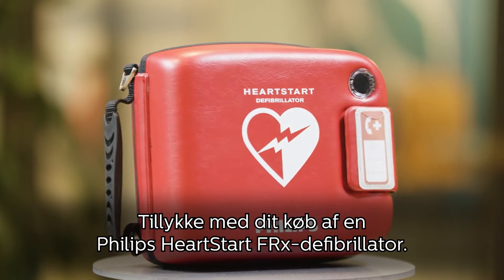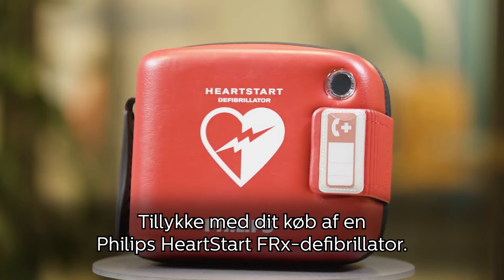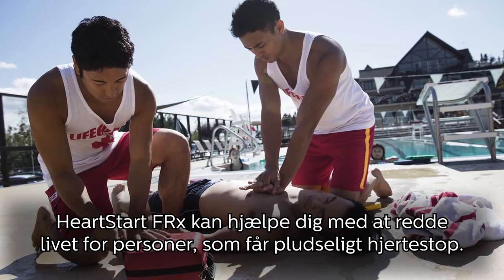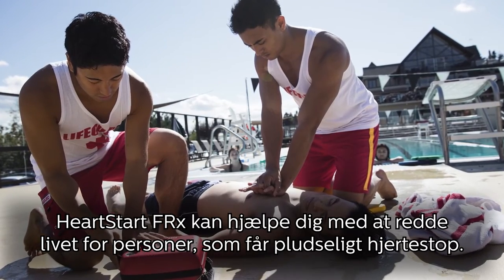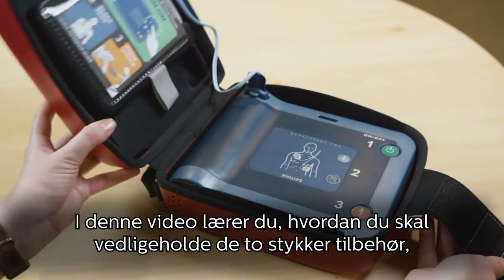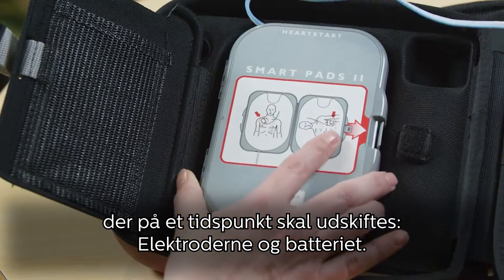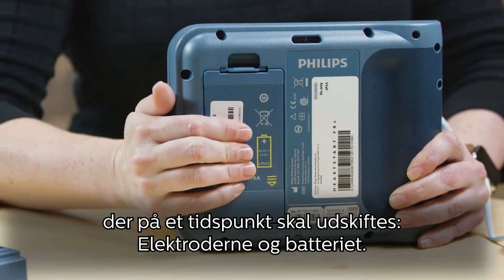Congratulations on your purchase of a Philips HeartStart FRX defibrillator. Your HeartStart FRX can help you save the life of someone suffering sudden cardiac arrest. In this video, you will learn how to maintain the two accessories that will eventually need to be replaced: the pads and the battery.